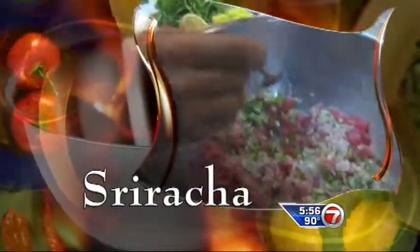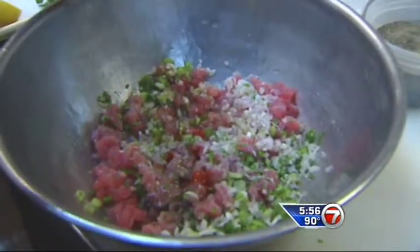Sriracha is like a chili paste. It's very powerful and strong — it's like a hot spice.